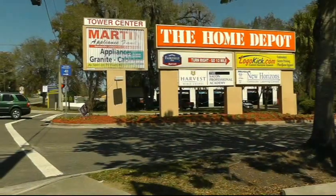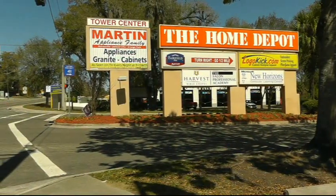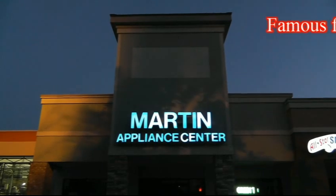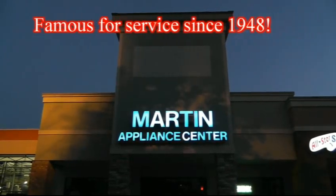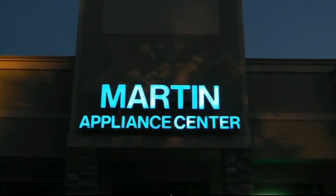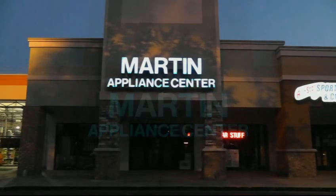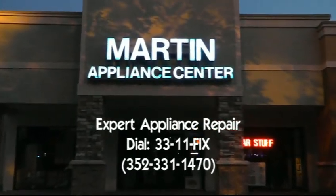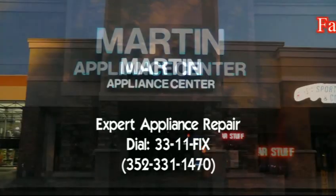What you see is what you get at Martin Appliance Family. The names you know, the names you trust — you're gonna get them all from us. We give you more, come shop our store. You'll find it all makes sense. What you see is what you get at Martin Appliance.